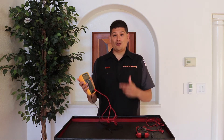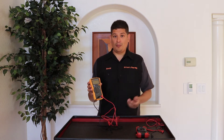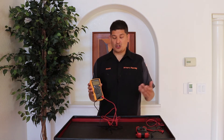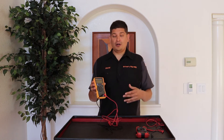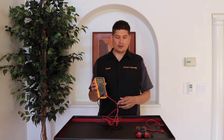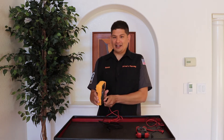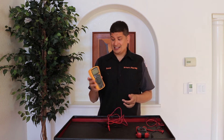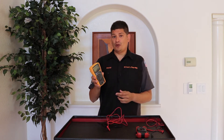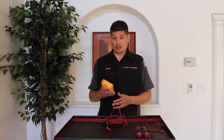On the right, we have a Fluke multimeter. Fluke is pretty much the number one brand for multimeters — it's undisputed. They are known to be reliable, precise, and just have a great reputation. But like anything really nice, it's quite expensive. This one right here is an entry-level Fluke multimeter — not a lot of functions, very straightforward — and this was over $100.